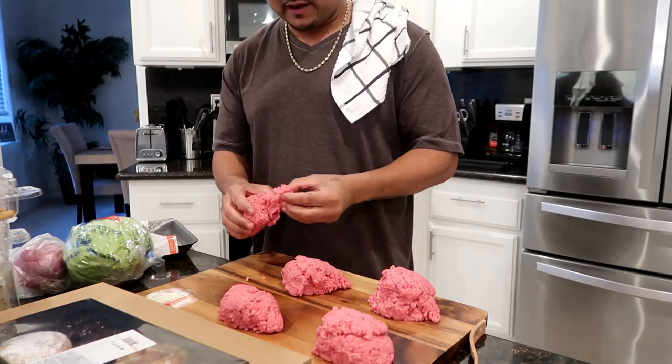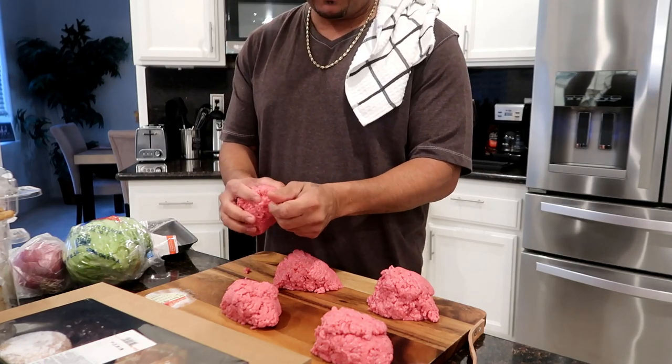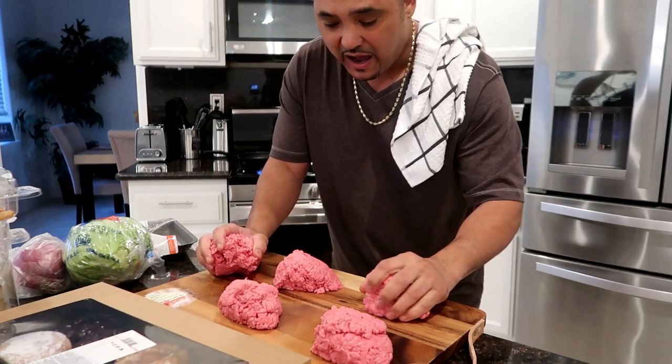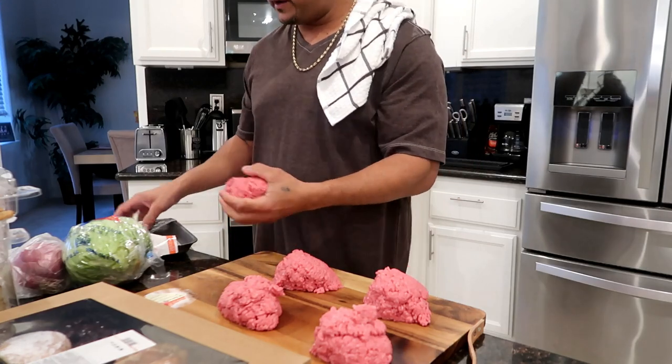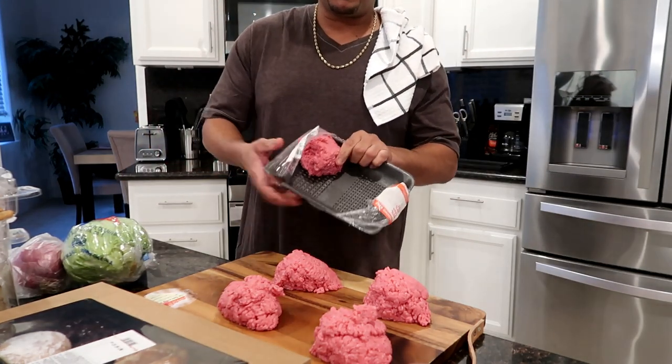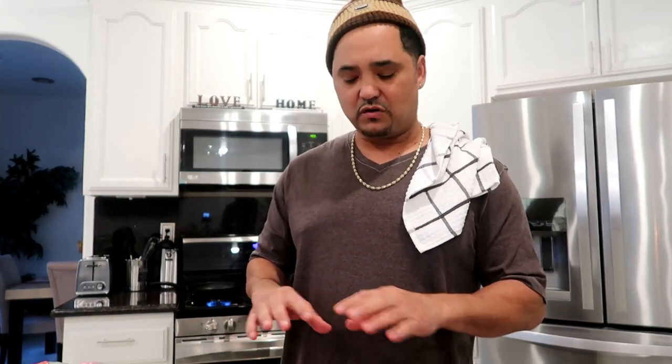We got four big fat juicy patties we're making today. When you're doing hamburger patties — this is not meatloaf — you don't want to keep pressing on the meat over and over because you've got little pockets in this meat and it messes up the texture. So you don't want to keep smashing it on both sides over and over.